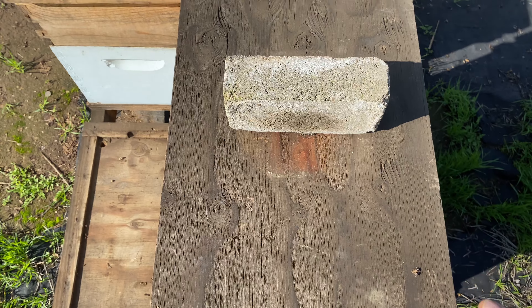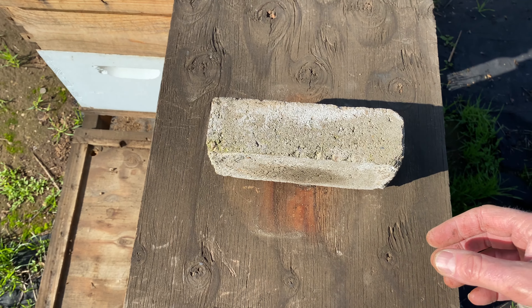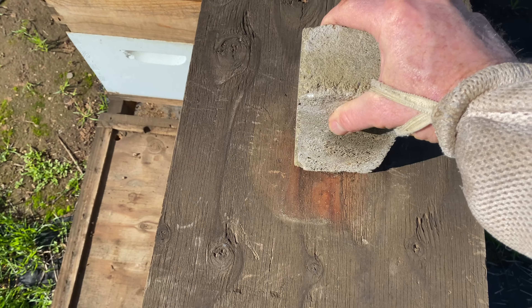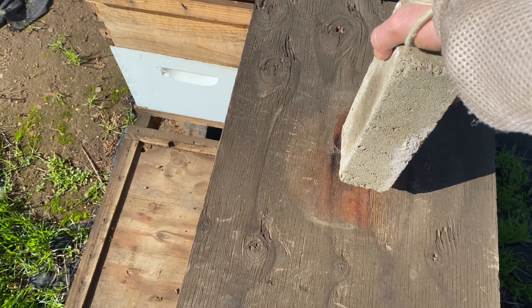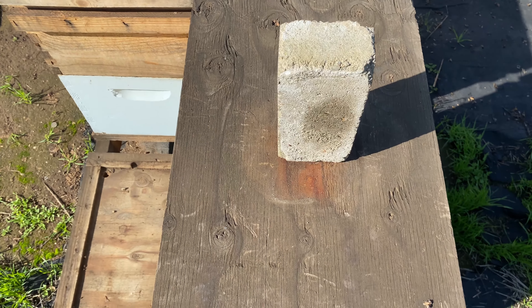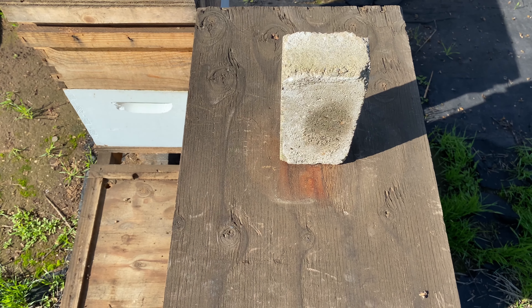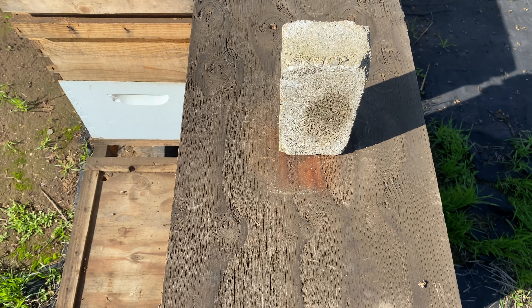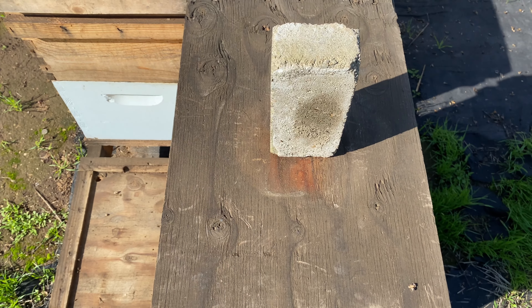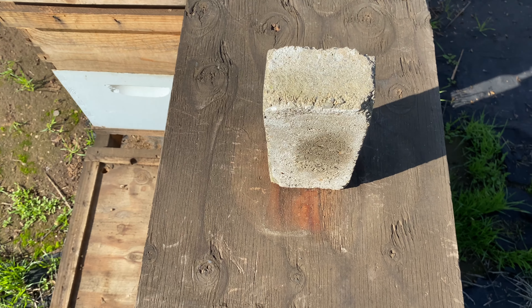So let's say it's a drone layer — I go in there and it's just laying drones and that's it. I take a picture when I do that, then I put the brick standing up. It doesn't matter which way it stands, just that it's upright so it's easily seen throughout the bee yard — that one has no queen.